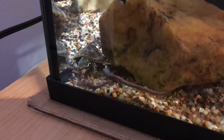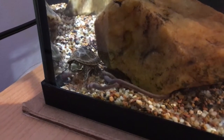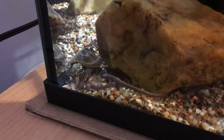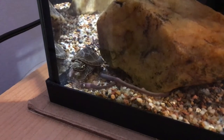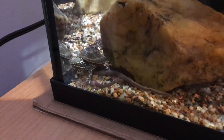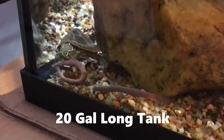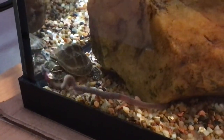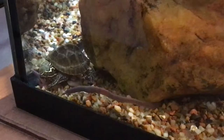The cool thing about these musk turtles is that not only is this one the size of a quarter as a baby, but their max size is about 6 inches. So that's perfect if you don't have a 50-gallon or 100-gallon tank for some giant 10 or 12-inch turtle. These are just fine in probably a 20-gallon tank.